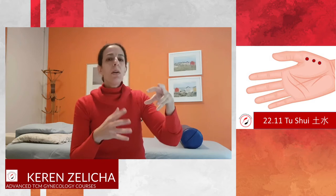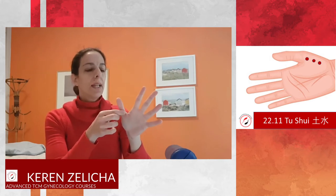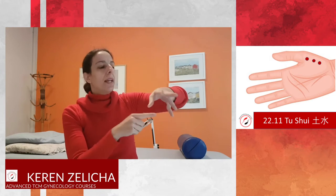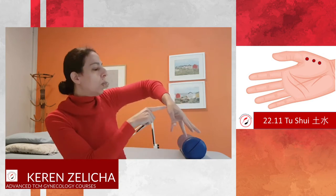From a mirroring point of view, we can look at our thumb and think that the thumb is mirroring the entire leg. The upper part of the thumb is the thigh, and the metacarpophalangeal junction is the knee. We can understand that this area represents the thigh.